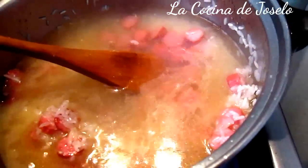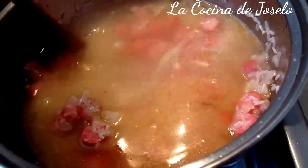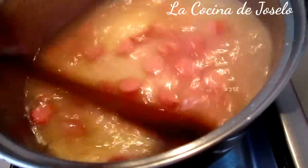2 tazas de agua, no pasarse porque si no no granea. 1 pizca de sal y listo. Lo mismo que hacemos el arroz, pero esta vez lo hacemos con salchicha.